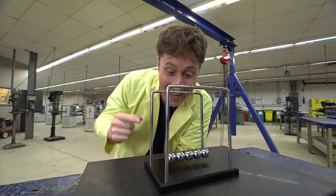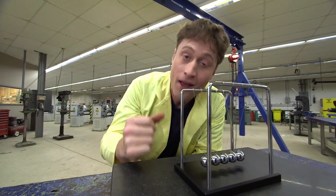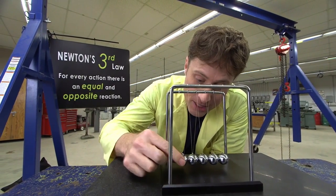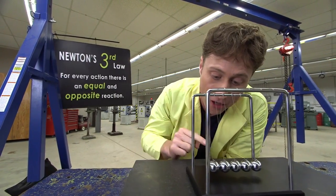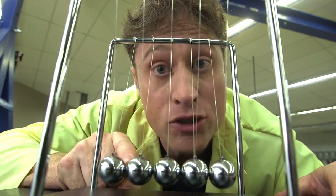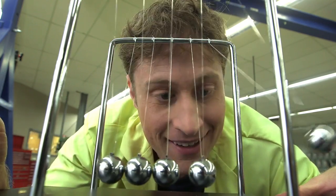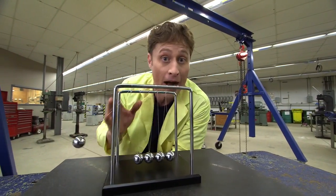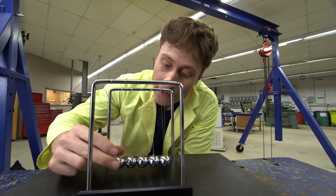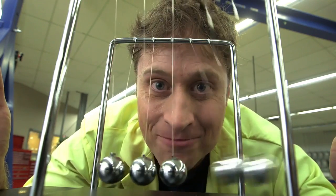This is Newton's Cradle, and it's a really cool toy that demonstrates all kinds of laws of motion, including Newton's third law. What you do is pull one ball out, and when it hits the other balls, they exert force on that ball to make it stop moving, but it exerts force on these balls, which travels through and makes the one on the end fly out. You can really see how the force is equal — what you put in you get out. If I swing two balls up, two balls go out on that side.